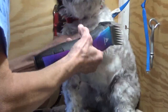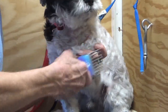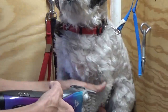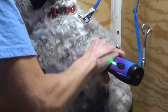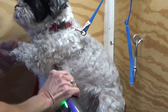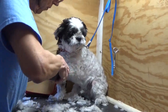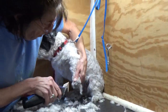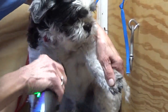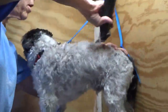Back to the paw — he doesn't really want to let me keep finishing, but you're doing the public a favor because you're showing how to get a summer cut, Gonzo. There's nothing perfect about dog grooming — there's just different ways to do the same thing. This is my way. I'm coming up through his backside, just hitting any areas I've missed.